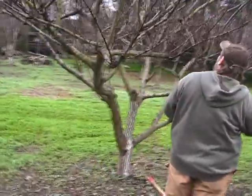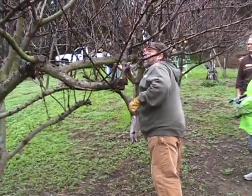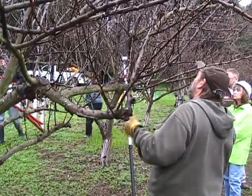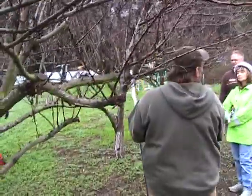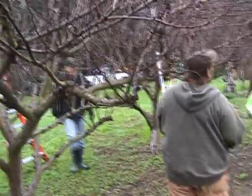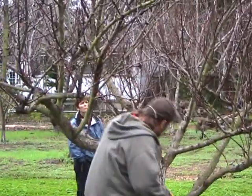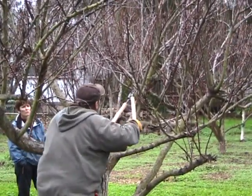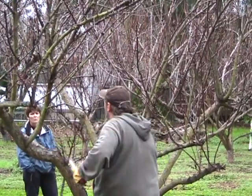Apricot trees are supposed to be open in the center, but this tree is closed. There's vegetation that's grown through the middle and we have to remove it. When we start looking at a tree, the first thing we want to do is remove any broken wood, dead wood, or wood that appears to be diseased. Then we go to crossing wood — wood that's crossing in the canopy. They all require that the center of the canopy be open. I'm going to start by going inside this tree and removing a lot of the wood that's growing right through the middle to open it up.